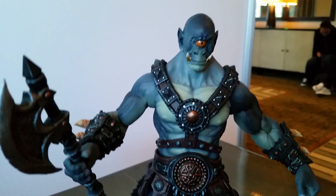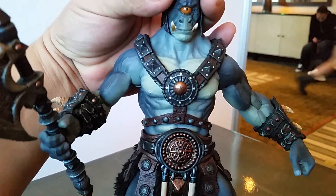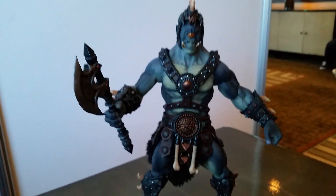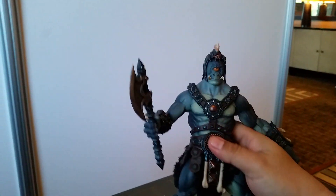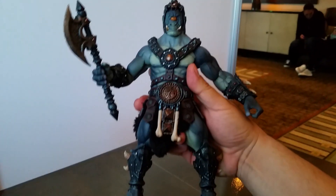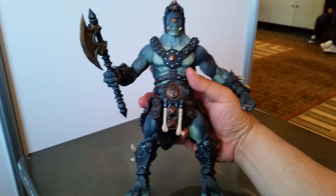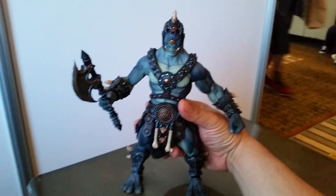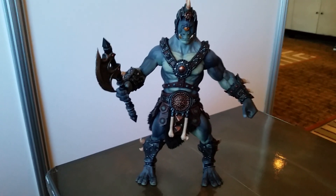The other cool thing about these ogre figures, in case you're not aware, is that they're larger than your typical Mythic Legions — that's why they're called ogres. The way this feels in your hand makes you feel like a little kid, because this is what it would feel like for a little kid to be holding a big, chunky action figure. It really takes you back in that way.